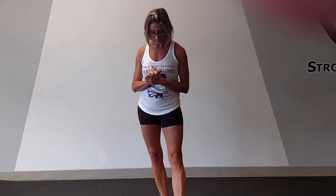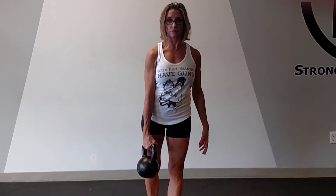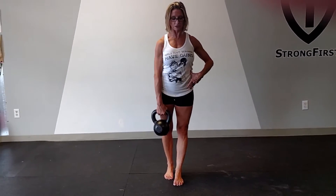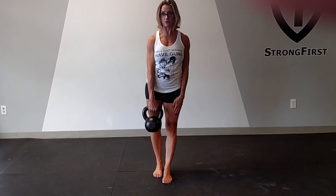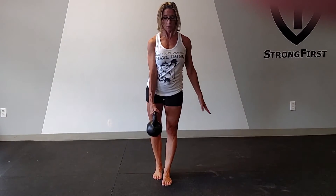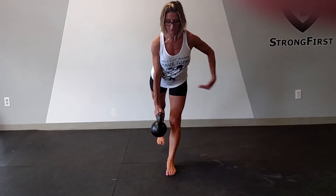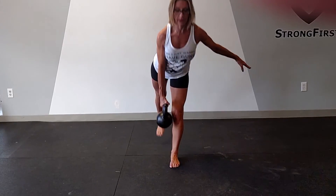When we do the single leg deadlift, I like to teach beginners to start from standing. I'm going to grab the kettlebell, stand in position, and get very tight. If you're not tight at the bottom of your single leg deadlift, you're not going to do it correctly. You want abs contracting, glutes contracting. I'm standing on my left leg — my working leg — and holding the bell contralaterally in my right hand. I'm going to flex through my right foot, sit back, hinge at the hip into my left leg, and come up.